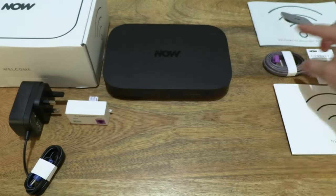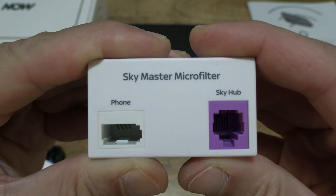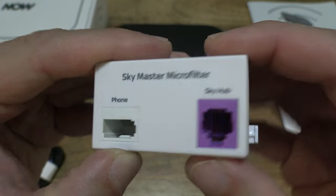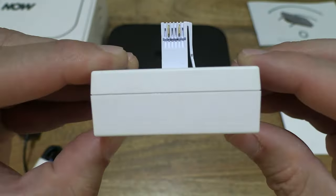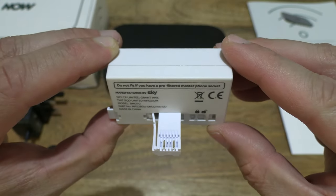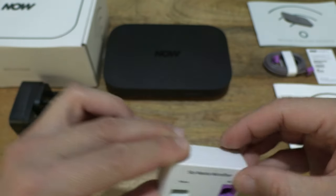Setting that down and moving right along. We have the SkyMaster microfilter with the phone socket and the SkyHub socket. Giving you a look at the details on it and the overall aspects of the SkyMaster microfilter.